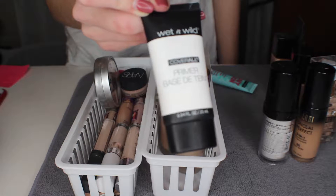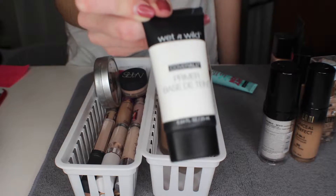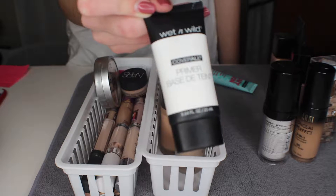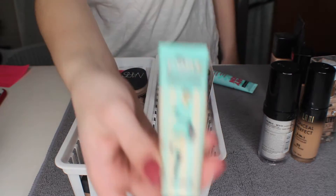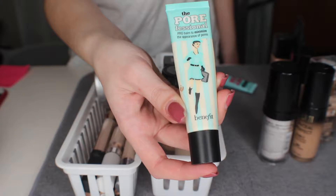The next one I have here is the Wet n Wild primer — this is the older version but now I'm pretty sure it's called the Photo Focus primer. I am going to keep this; I do like it. I feel it is moisturizing and I need that right now.